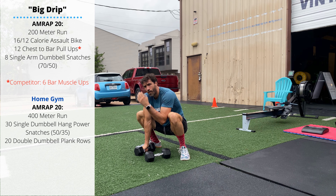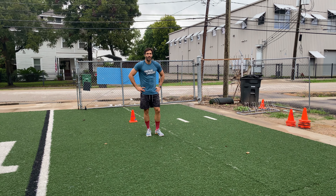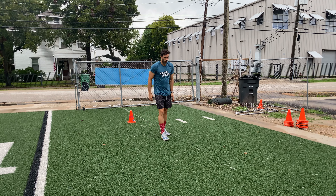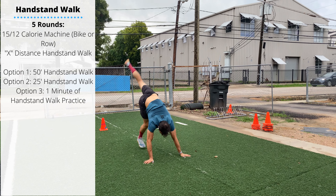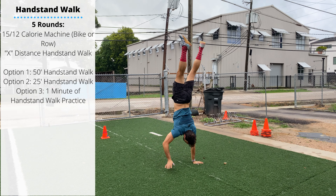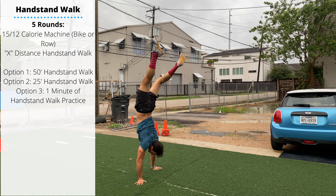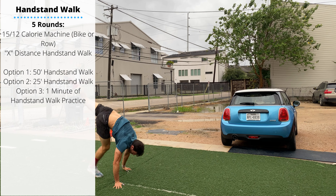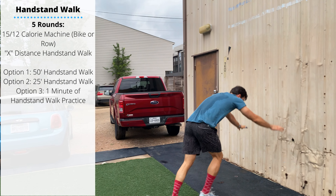Friday's accessory work will be handstand walk practice — a repeat from last week, trying to improve a little bit. You have five rounds: perform a 15 or 12 calorie bike, row, or any machine, then pick an option — a 50 foot handstand walk, a 25 foot handstand walk, or one minute of handstand walk practice.